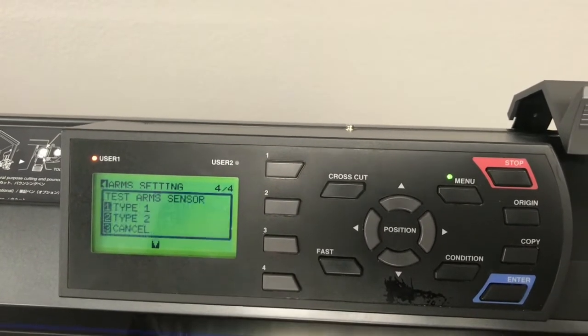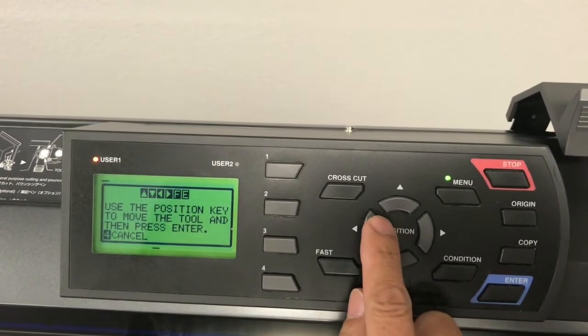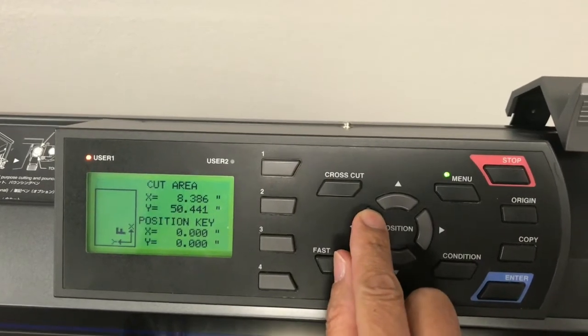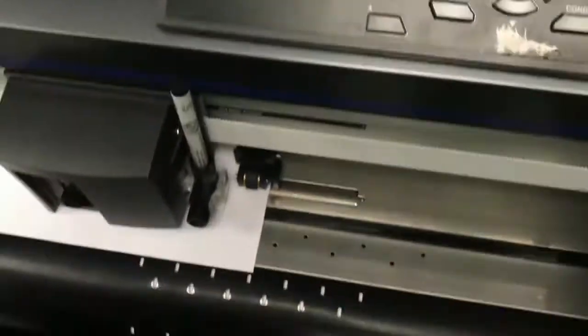In this case, we printed the test sheet with type 2 registration marks. When prompted, using the arrow buttons, move the tip of the pen inside the bottom right-hand mark, and press Enter.